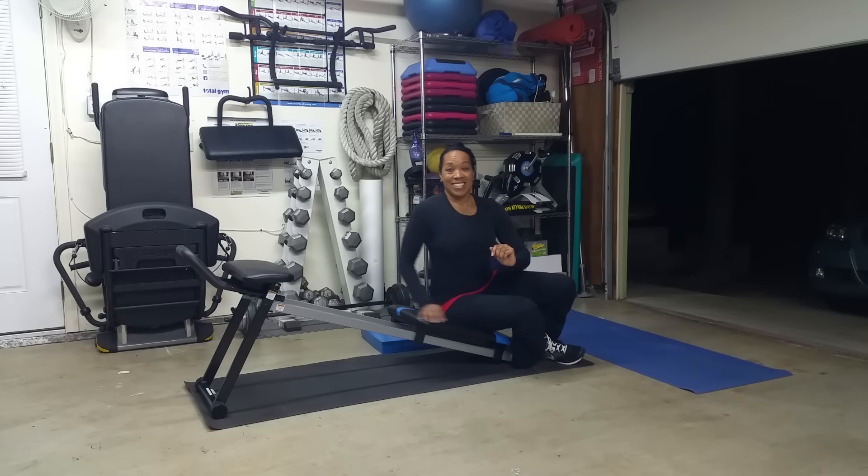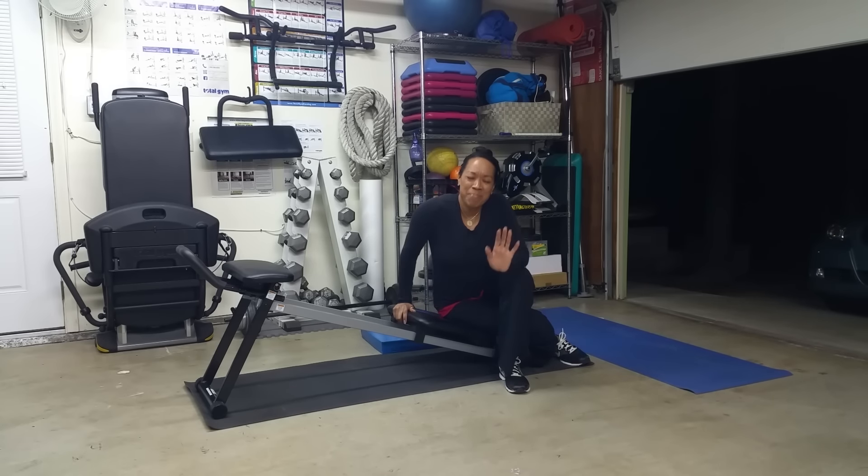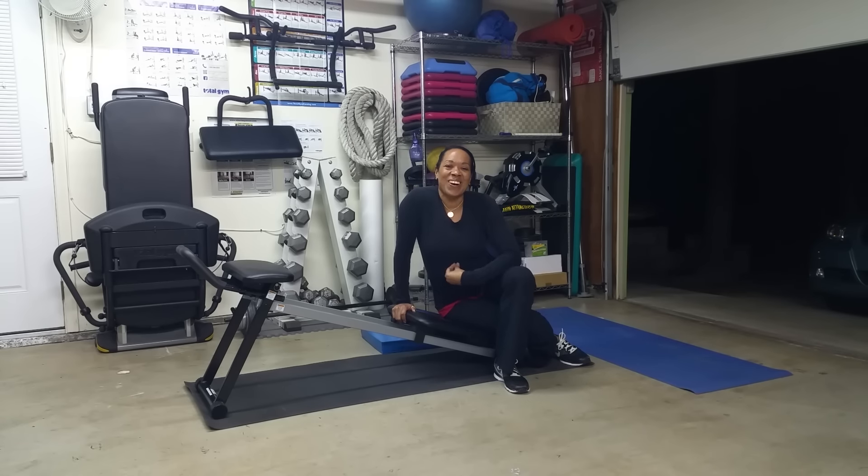Those are your eight exercises — 45 seconds at each. May not sound like a long time, but believe me, this is going to get you right where you want it, right where it hurts in the core. So keep it up, get that trunk nice and strong, and here's to your health.